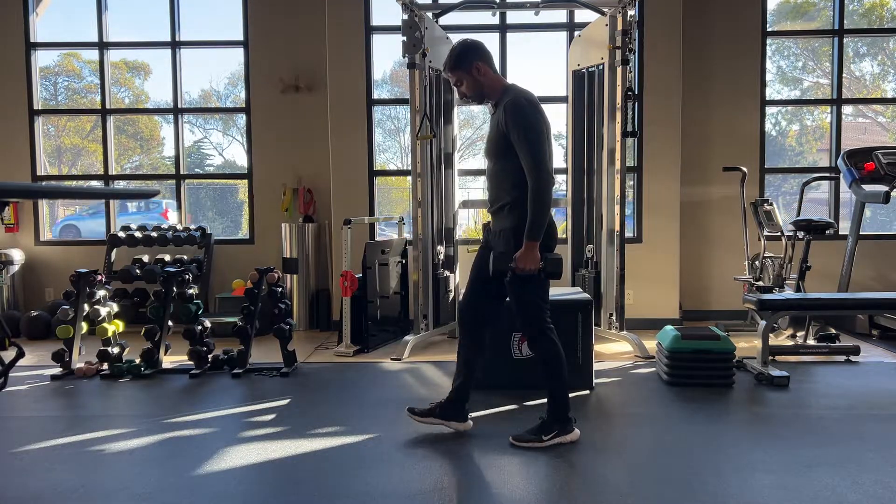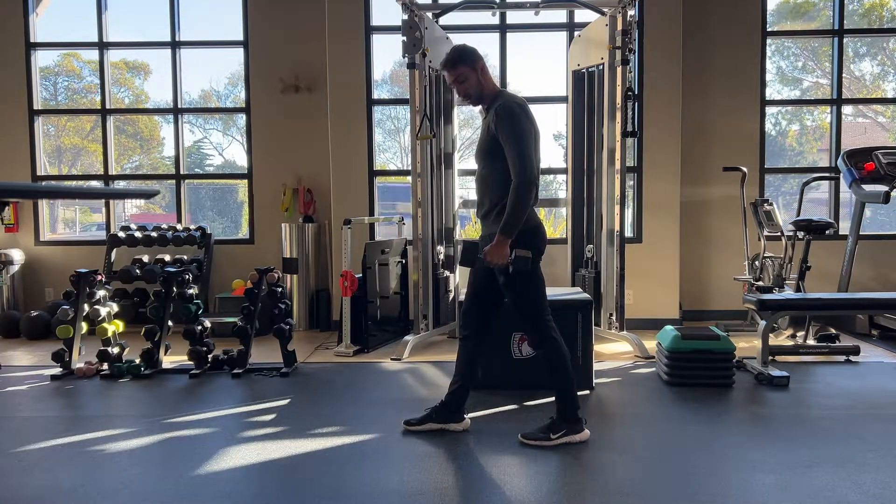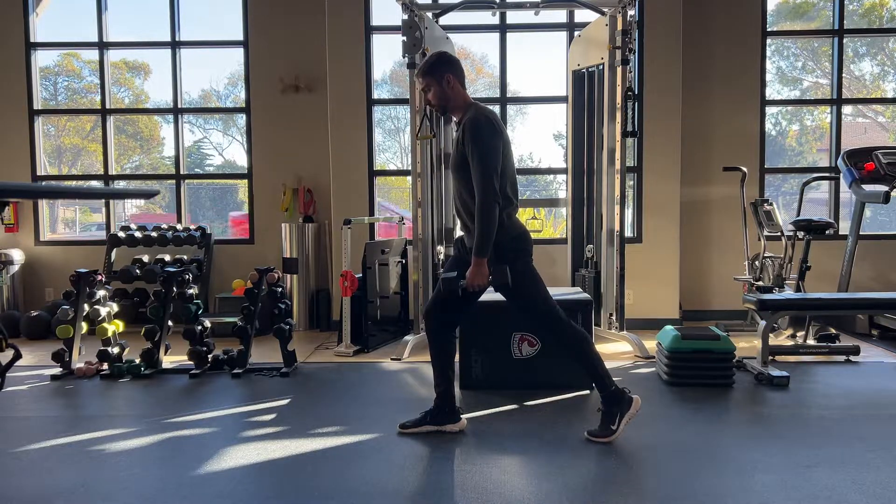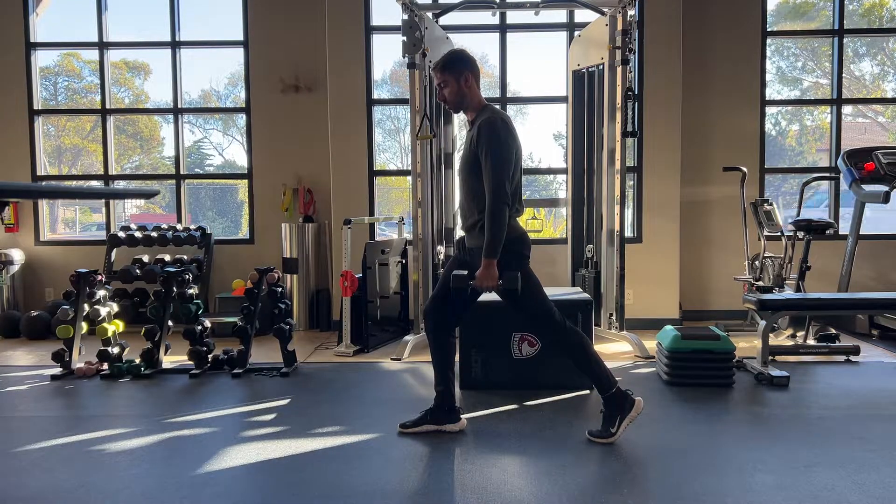Dumbbell split squats. You're just going to hold your dumbbells like so. Foot is gonna be forward. Make sure your stance is wide enough.